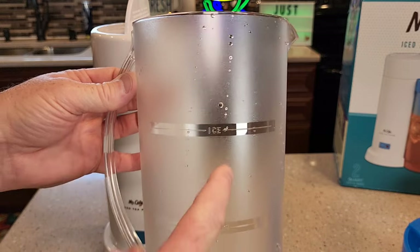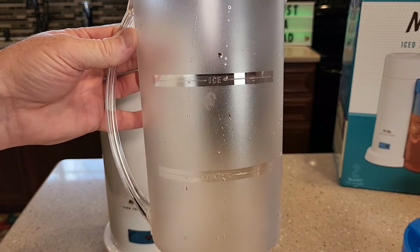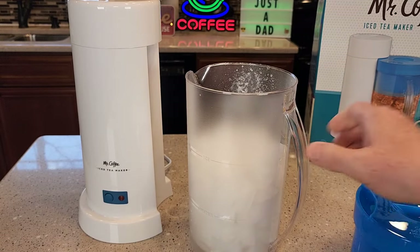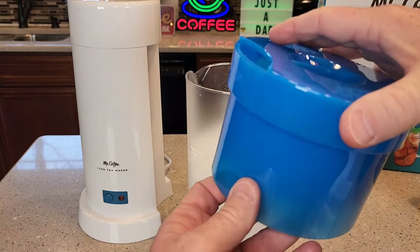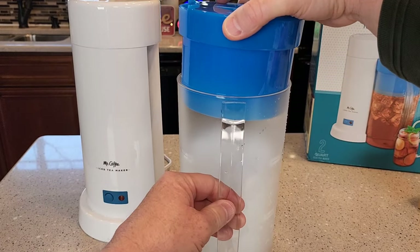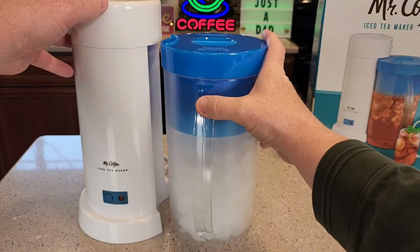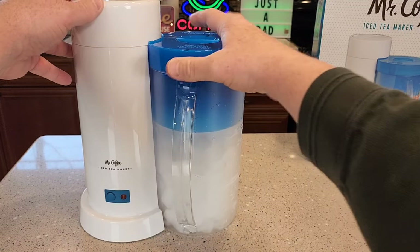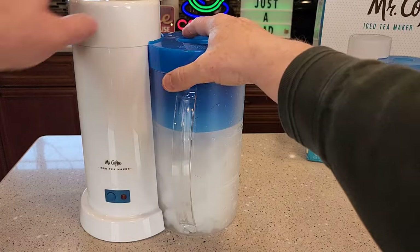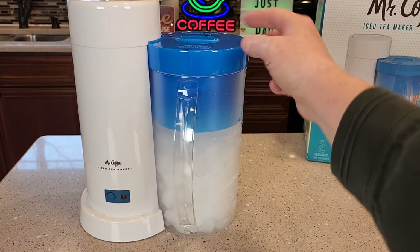Now it's got an ice line — we've got to fill this pitcher up all the way to the ice line with ice. Now we're going to take the steeping basket. There's a cut-out here that's going to have to face the iced tea maker. Have the handle face you and then it slides right in. It's got to get right underneath there because the hot water is going to come out right there and go into the steeping basket.